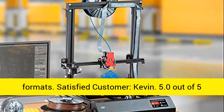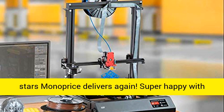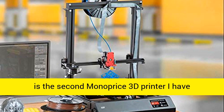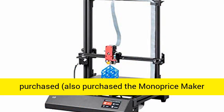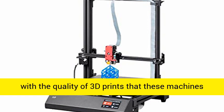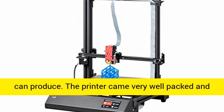Satisfied customer Kevin gives 5.0 out of 5 stars, saying Monoprice delivers again. He is super happy with the purchase and would recommend it to anyone. This is his second Monoprice 3D printer; he also purchased the Monoprice Maker Ultimate, and once again he is super impressed with the quality of 3D prints these machines can produce.